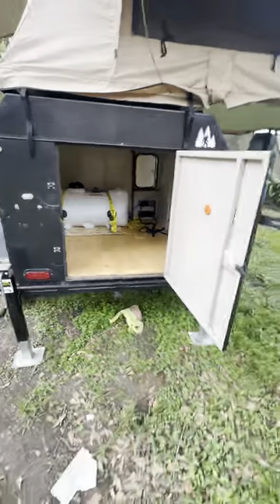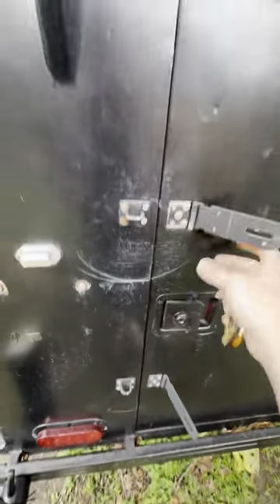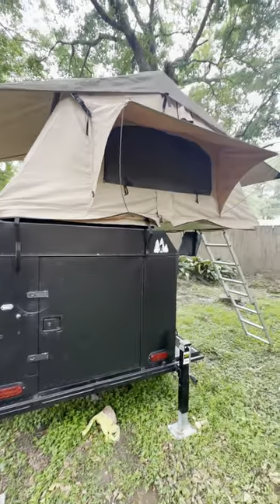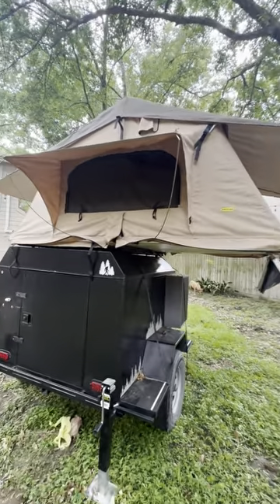This closes and locks. When I bought it, the key didn't come with it, but I just used these and put a lock on there, and that keeps it locked. The rooftop tent's in pretty good shape — I mean, it's a little worn just because it's a little old, but overall it's in really good shape.